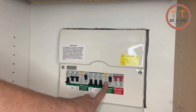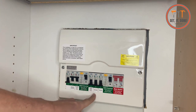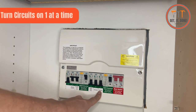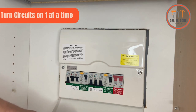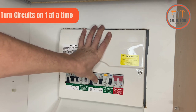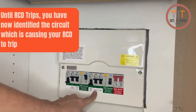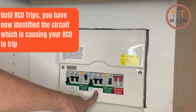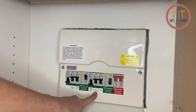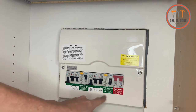So now we know that our RCD is working, we're going to turn these breakers on one by one. That'll tell us through a process of elimination whether it's the cooker, the sockets, or the lighting on the first floor that's got the fault. So it's the sockets that's got the fault. Now what we're going to do is move on to the next step — have a look at the sockets and see if we can identify what appliance is plugged in that's causing it to trip.